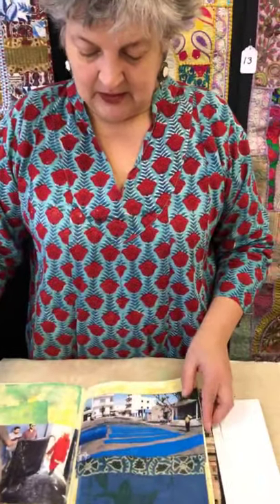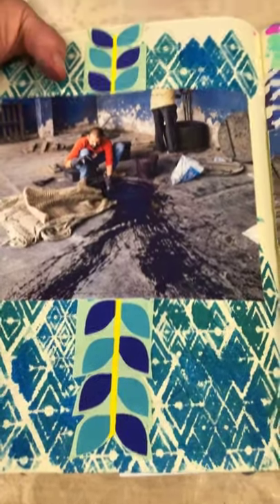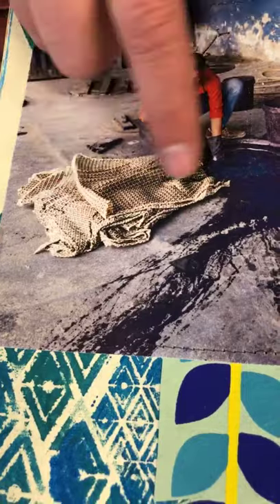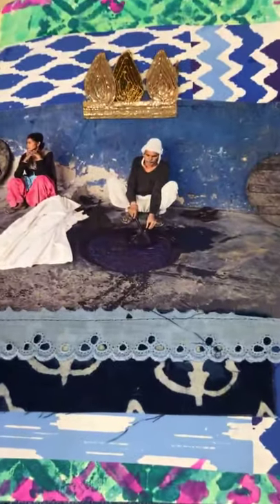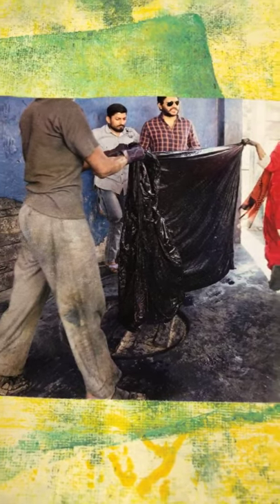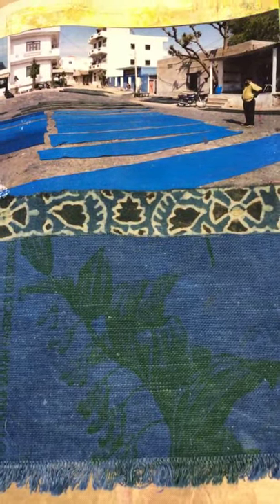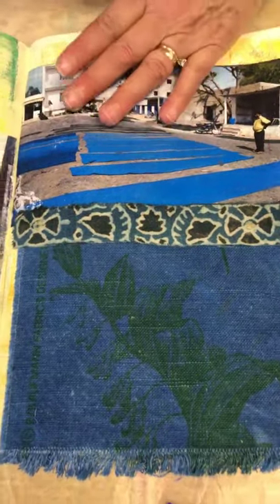One of the most exciting things for me when I was in India was visiting a village where they had an indigo vat dyeing place. This is a hole in the ground that is ten feet deep with an indigo vat in it — you can see he's putting probably seven yards in there. They wait, they stir, then they carry it out and lay it in the dirt. So anytime you're buying fabrics made in India, understand that's their drying process and you definitely want to wash them.